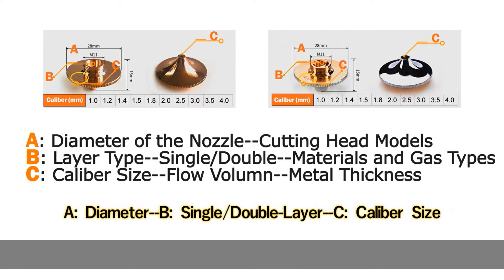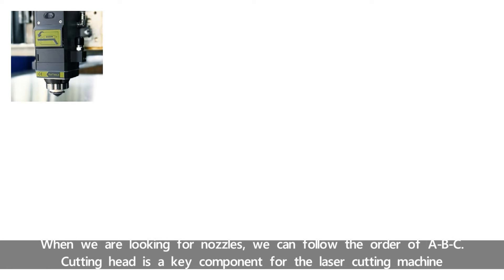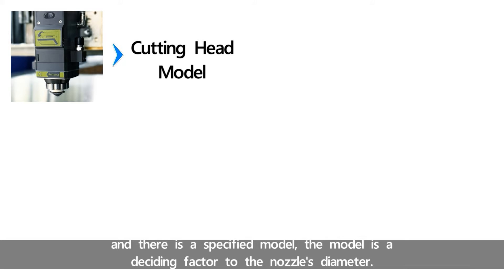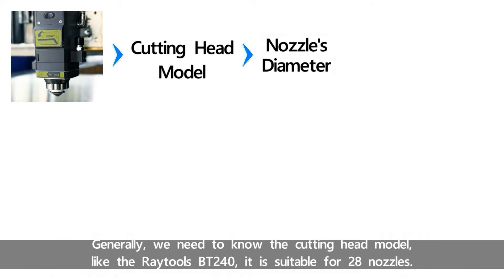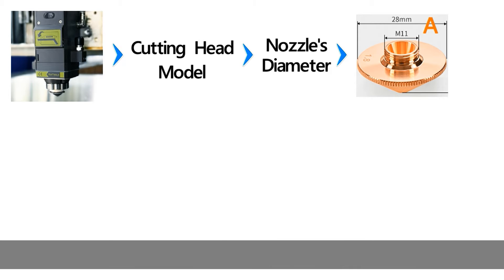When we are looking for nozzles, we can follow the order of A, B, C. The cutting head is a key component for the laser cutting machine and there is a specified model. The model is a deciding factor for the nozzle's diameter. Generally, we need to know the cutting head model — for example, the Rituals BT240 is suitable for 28 nozzles.